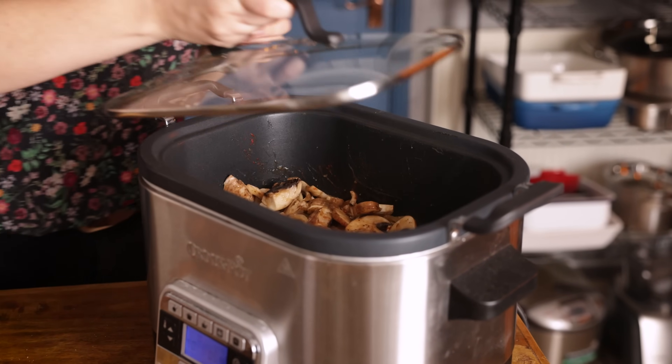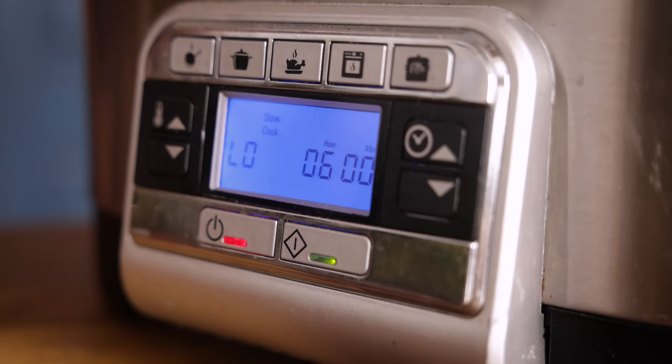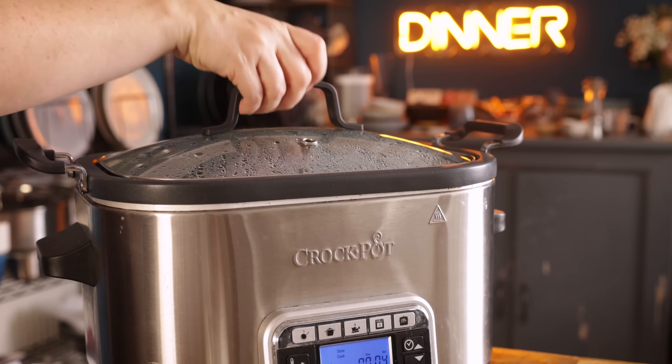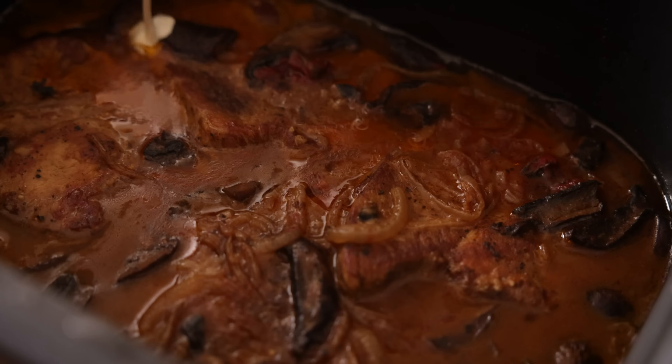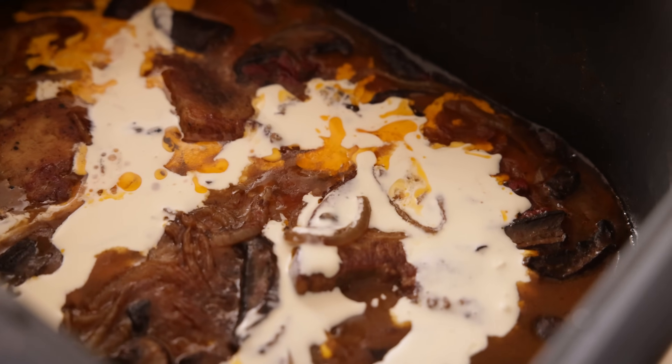Place the lid on the slow cooker and cook on high for three to four hours, or low for five to six hours. Remove the lid and stir in 60 ml, which is about a quarter of a cup of double or heavy cream, and then serve the pork steaks topped with a sprinkling of fresh parsley.